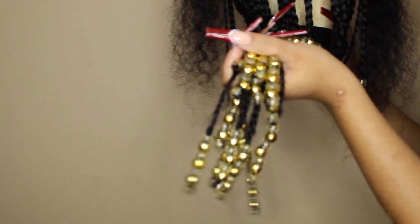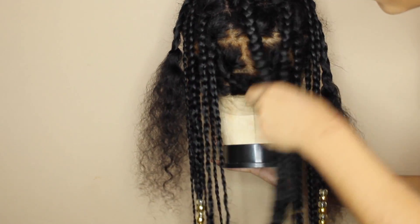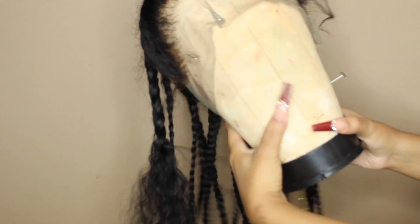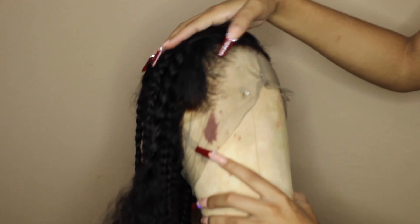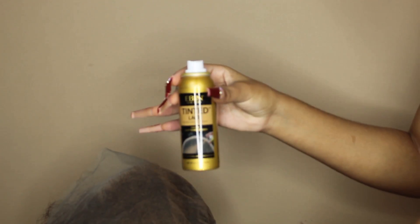Right off the bat I just wanted y'all to know I was not going to force y'all to watch me braid all this hair. So I've already braided the whole back half of the head, beaded it, and I will show you guys how I got this style. But please know I wasn't going to do y'all like that. I also did pluck and bleach the frontal.